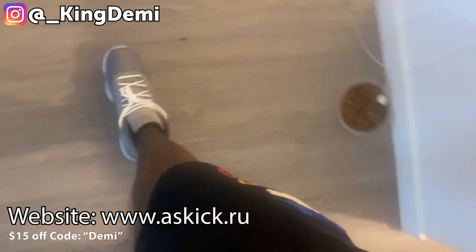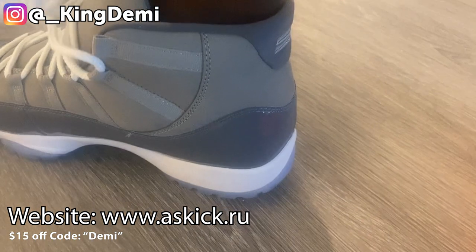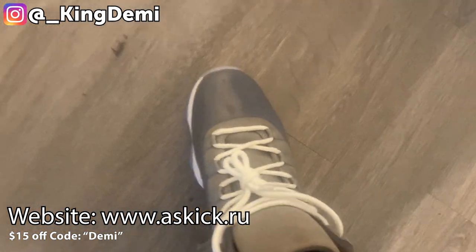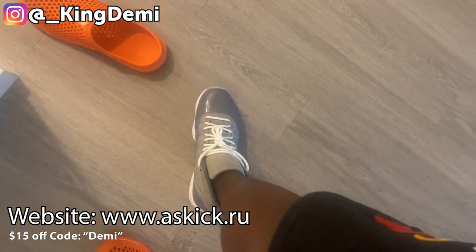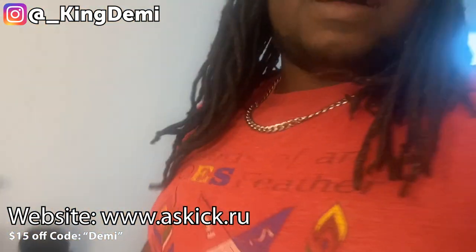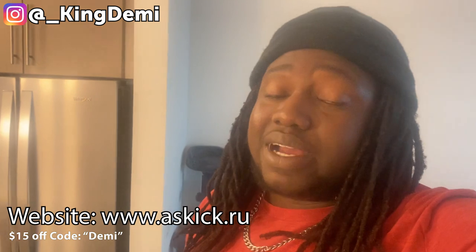This is definitely a recommended cop. You definitely got to get this. This is a recommended cop, see? The link is going to be in the description — you guys check it out.